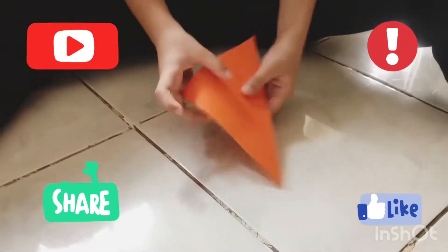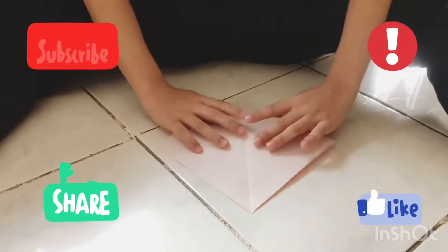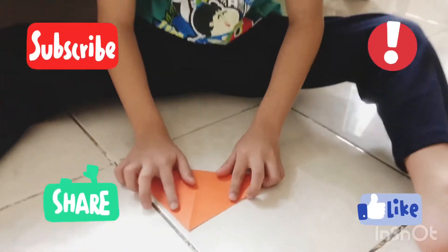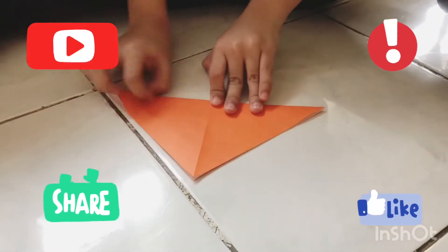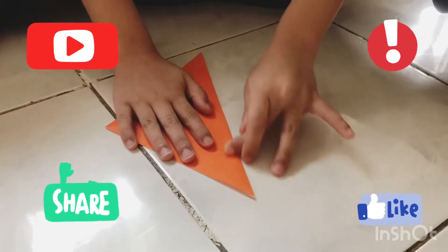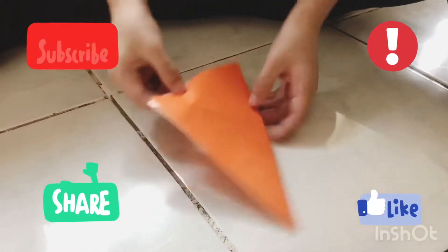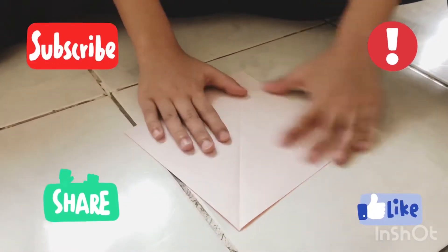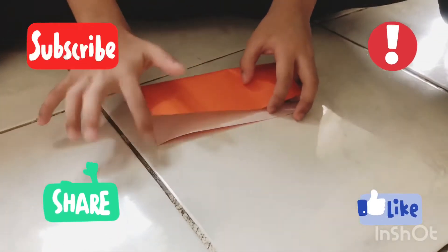Now let's unfold and find it. Then let's fold it this way. Fold it in all directions. Fold it in half. See there's a little crease around here. Now let's unfold and let's fold it in half.